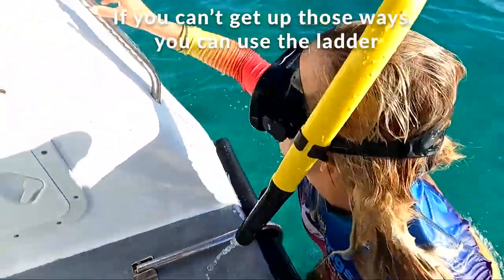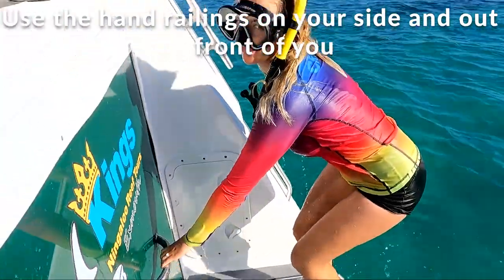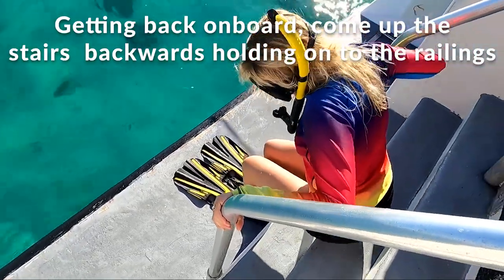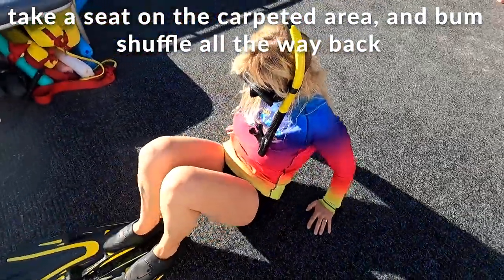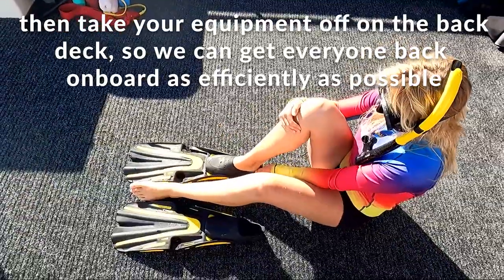For anyone that can't get up that way, we do have two ladders on the back deck. Carefully make your way up using the two railings on the side and in front of you. Getting back on board, carefully make your way up the stairs backwards and then when you get to the carpeted area, take a seat and bum shuffle all the way back before taking your equipment off so we can get everyone back on board as efficiently as possible.